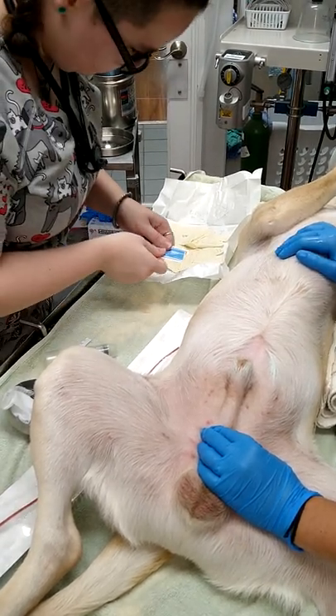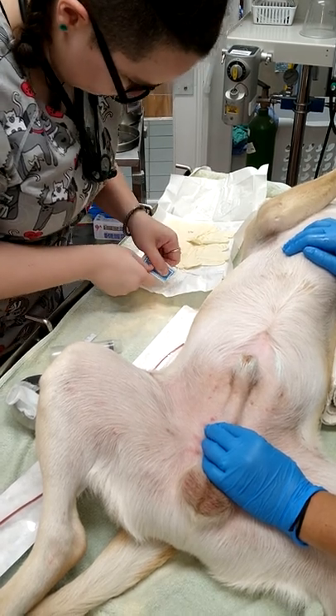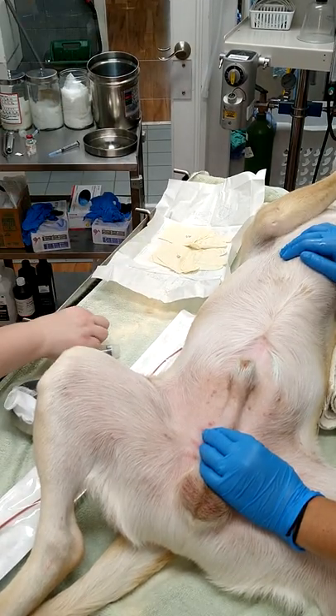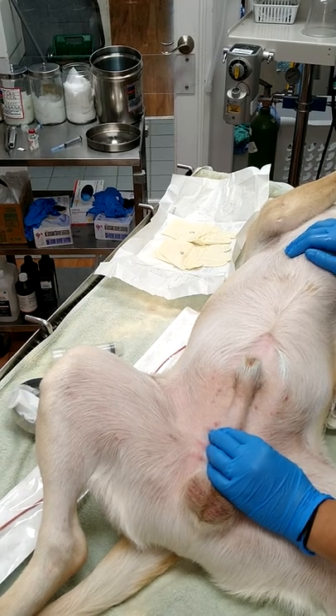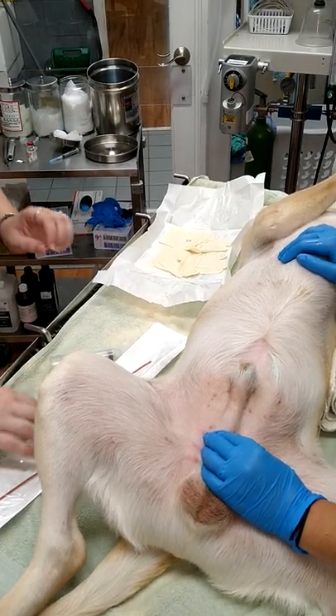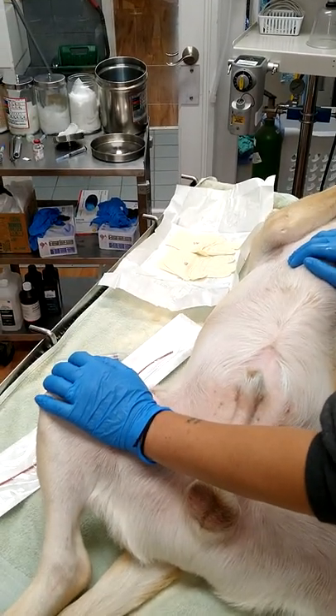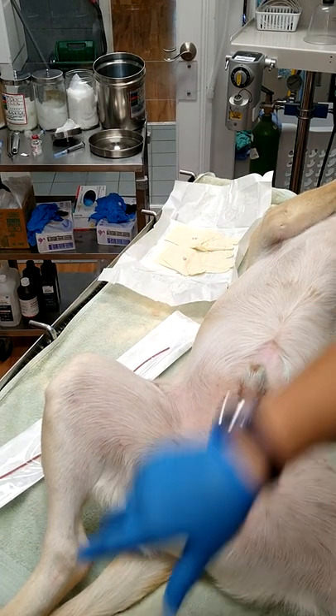You can just pop the top off and don't touch it. Pop the top off of it? Yep, and that way you can slide it out. Okay. I will open this for you once you get it in.